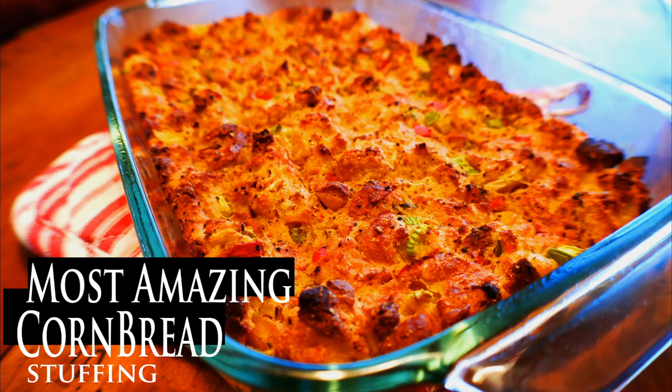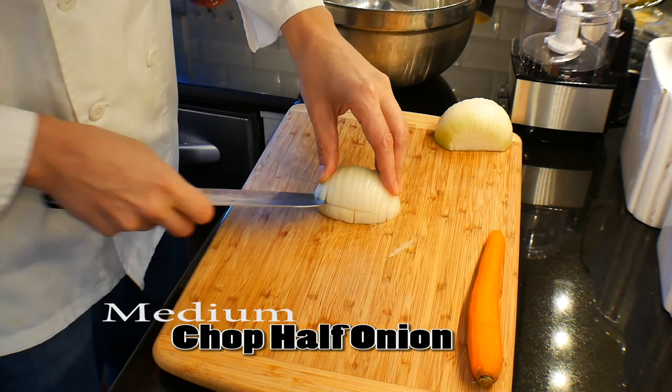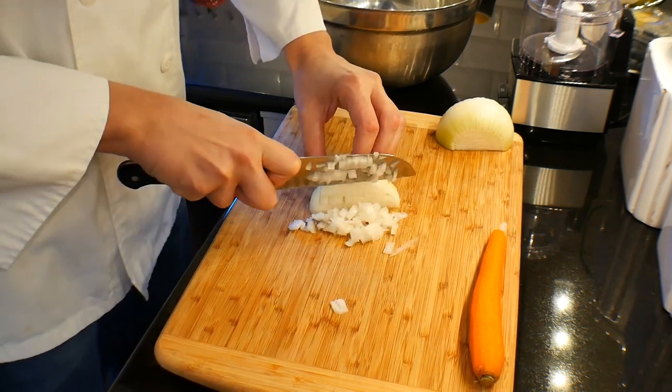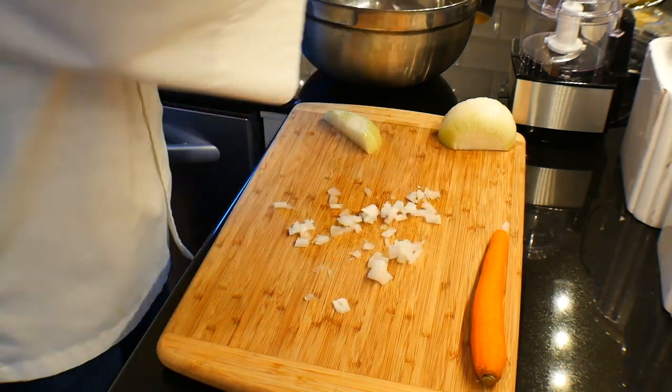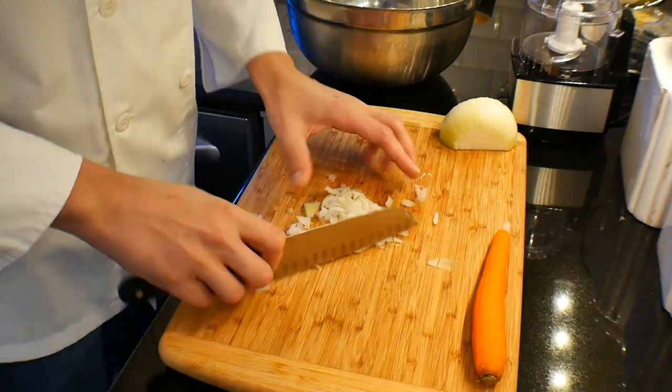Hello and welcome. Chef Pennington here. Today we're doing the most amazing cornbread stuffing. I promise you this stuff is so good and it's so worth your try. This time of year everyone's looking for new recipes, something a little bit different, and everyone's promising the same thing — it's the best. Well, guess what? This is the best. I promise.